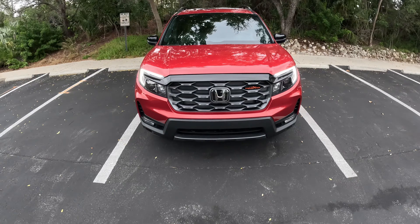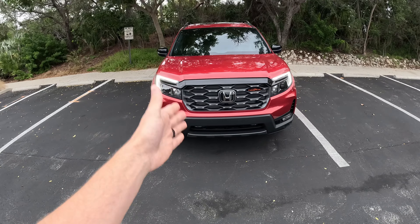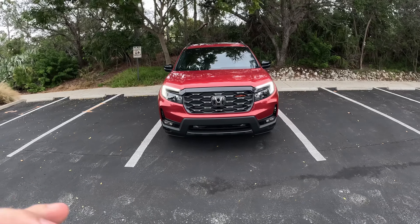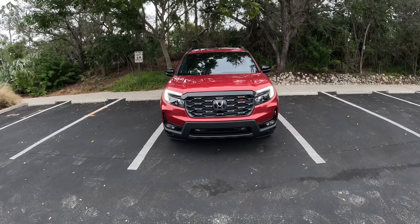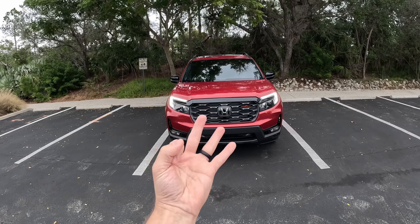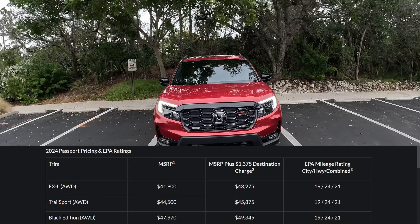They all come with the super handling all-wheel drive — in the Acura lineup and the Honda lineup it's called iVTM4. We send a lot of torque to those rear wheels and to the appropriate side as well, so great torque vectoring here, standard even on the base grade.